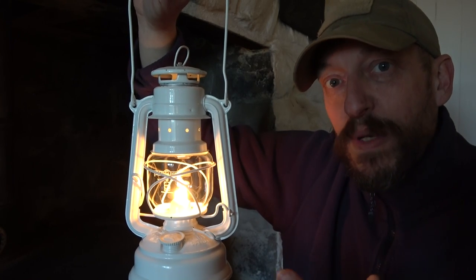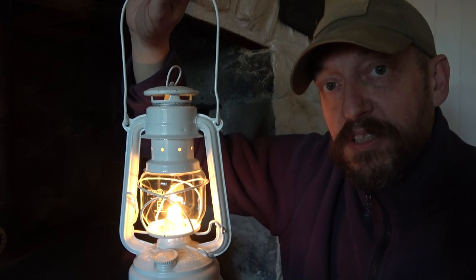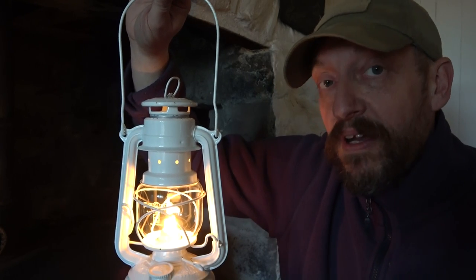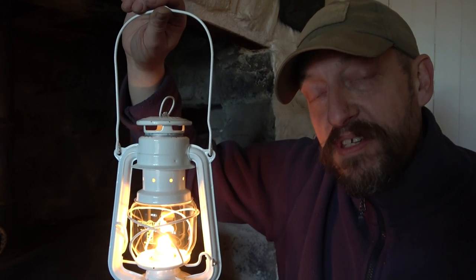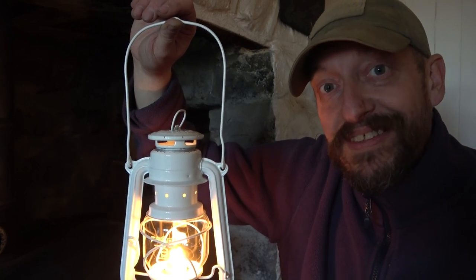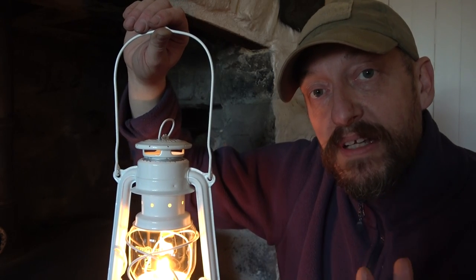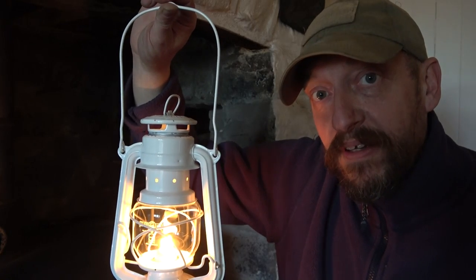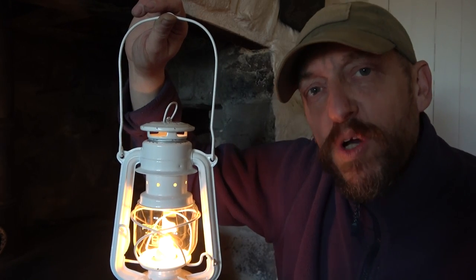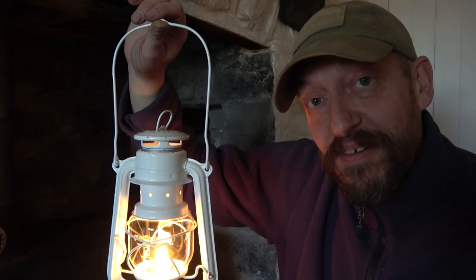So there we have it — brand new, squeaky clean, ready to go for donkey's years. If you haven't got anything like this, make sure you also get some wicks and oil, because over time they could be hard to find and expensive. Now's probably the last chance to get this stuff before prices go crazy — and these are made in Germany, so items from the EU to the UK could get very expensive or hard to get. There's loads in stock, link below. They'll make cool Christmas presents too — who wouldn't want something as awesome as this? Thanks for watching, stay funky!